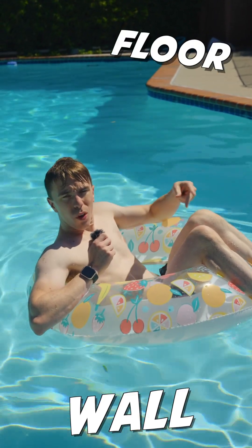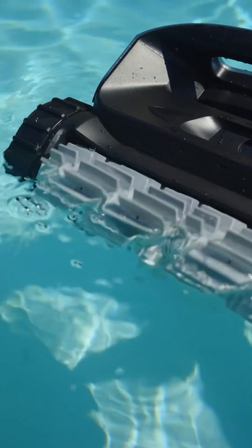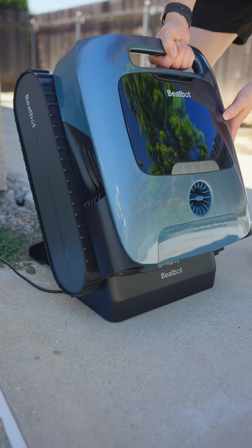It does the wall, floor, waterline, surface, and water clarification. With a brushless main pump motor, the ability to return as well as surface parking makes it easy to scoot back out and put back on the charger.